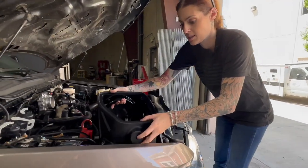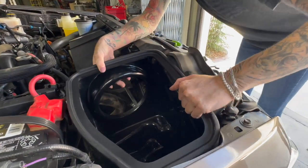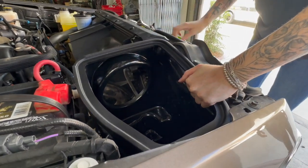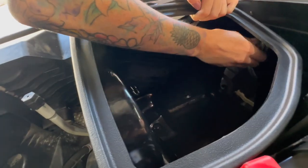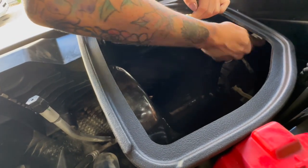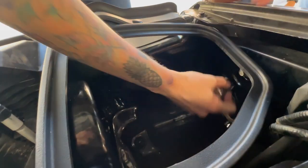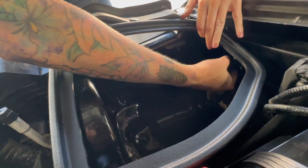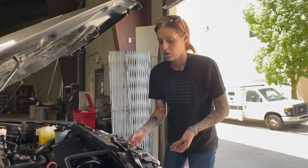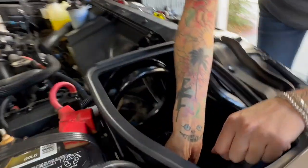Now you're going to install your S&B air box into the vehicle, and then you're going to secure it using the bolt that you removed earlier. The bracket that you loosely installed earlier — you're now going to take the provided hardware and secure it to the air box through the inside of the shoulder washer.